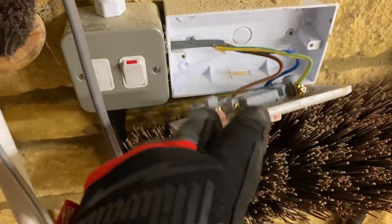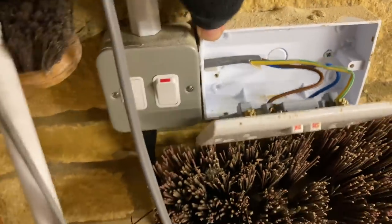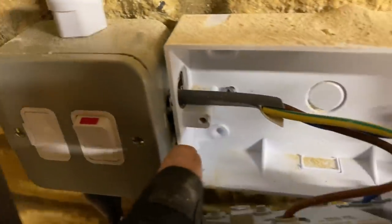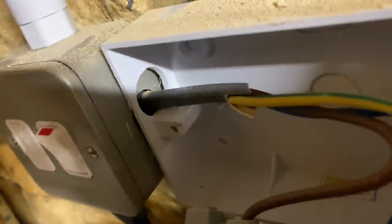People don't like it when I comment on previous work, but the socket could have done with metal clad to match, and he could have put a grommet on there. That's all I'm saying.